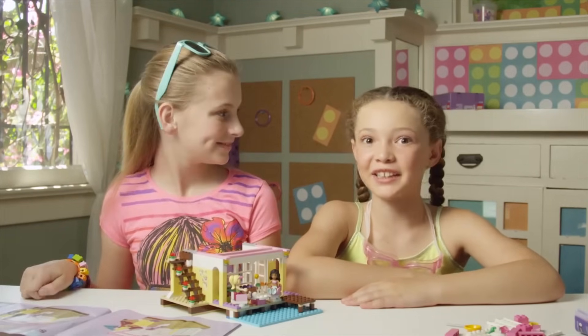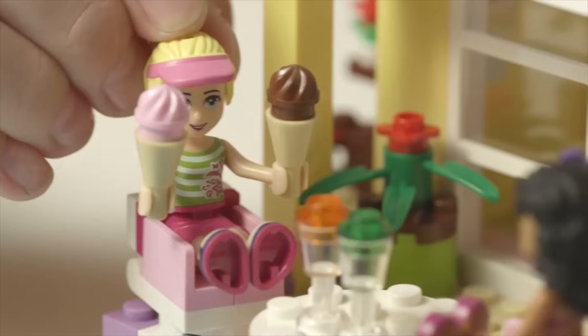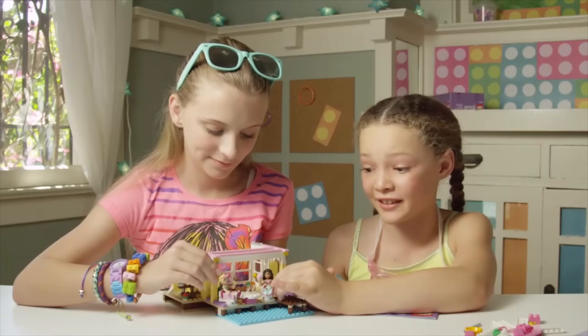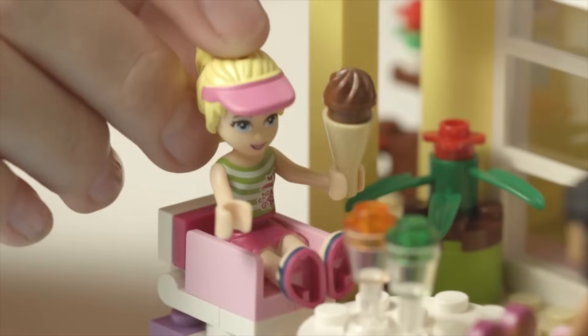I think the girls need an ice cream break. What sounds better, chocolate or strawberry? Definitely strawberry. Chocolate's my favorite. I'm pretty impressed how your house is coming. I'm excited to see how it turns out. The sun feels nice, but we should probably get back to building. Let's go!